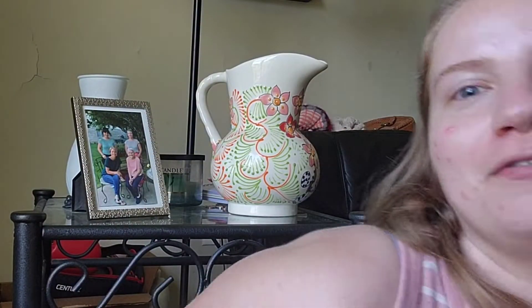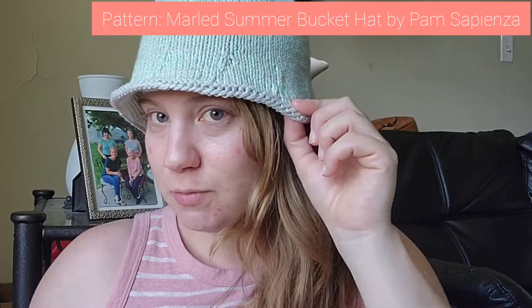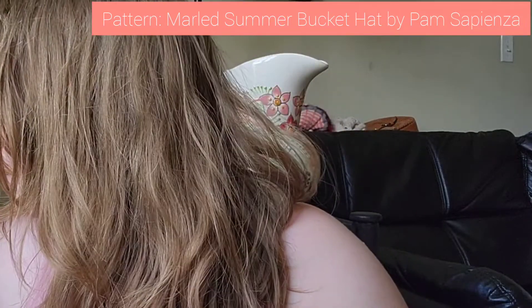I'm going to put my computer aside and just chat about all of my ideas for what I'm going to be making over the next few weeks and months. I already made two — if you watch my vlogs you've seen these. They are both the same pattern: the Marled Summer Bucket Hat by Pam Sapienza of The Knitting Place. This is the small size.